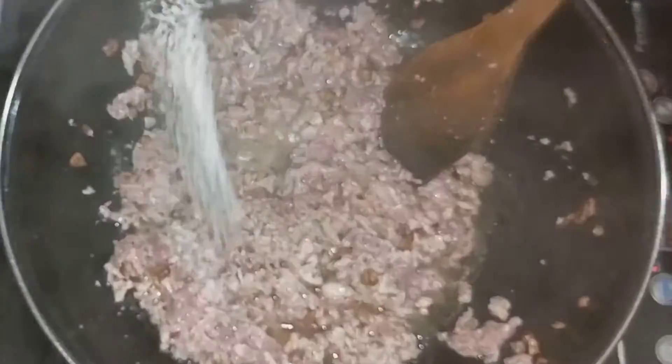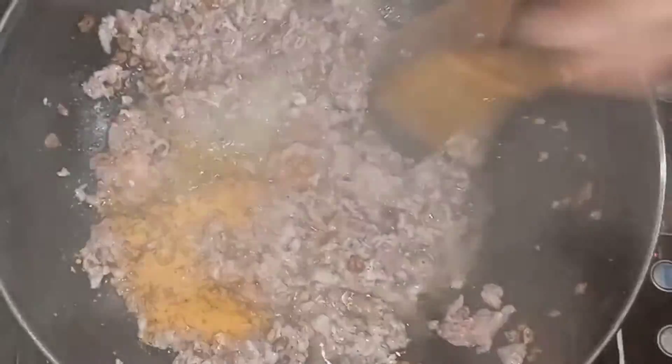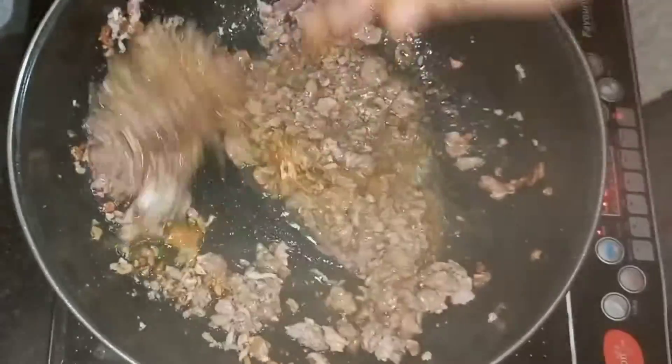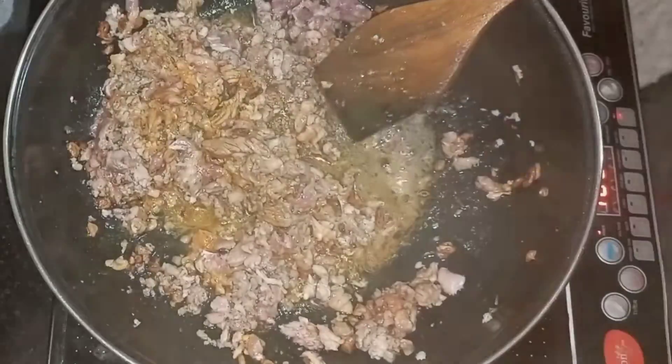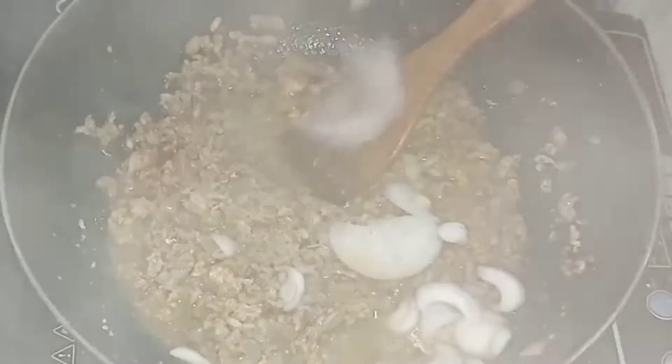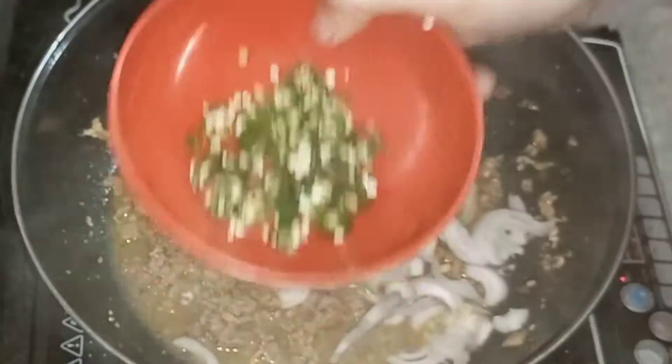I will cook it very well until it is done. Then I have added salt and turmeric and it will be good. Once there is no raw smell, I will add onions, then green chili and all the veggies I have cut.